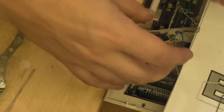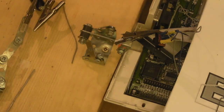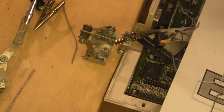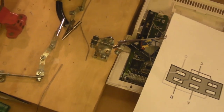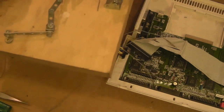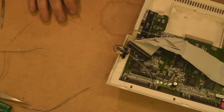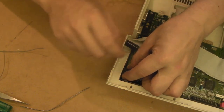All the wires are done with heat shrink on all of them. I'll use the hot air gun to shrink them all down nicely. There we go, they're all shrunk down nicely. Basically that is the mod done. We'll get this switch mounted back in position and then we'll give this thing a test.